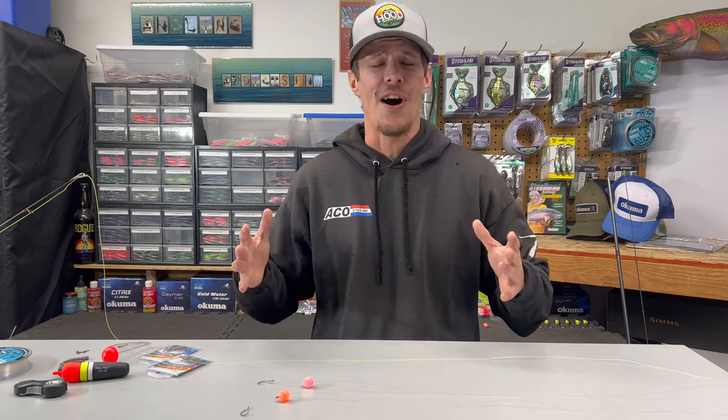What is going on guys? Nick here with Angling Addicts Pacific Northwest. Welcome to the channel if this is your first time, and if not, welcome back.